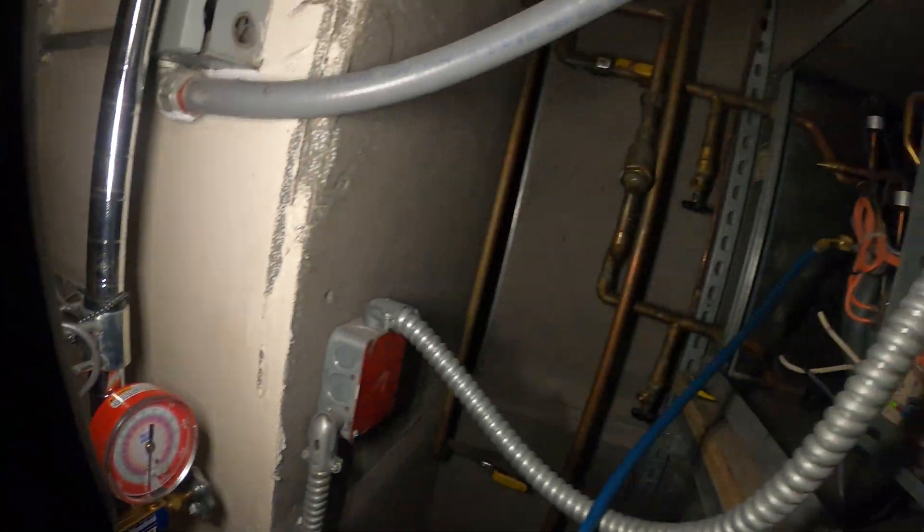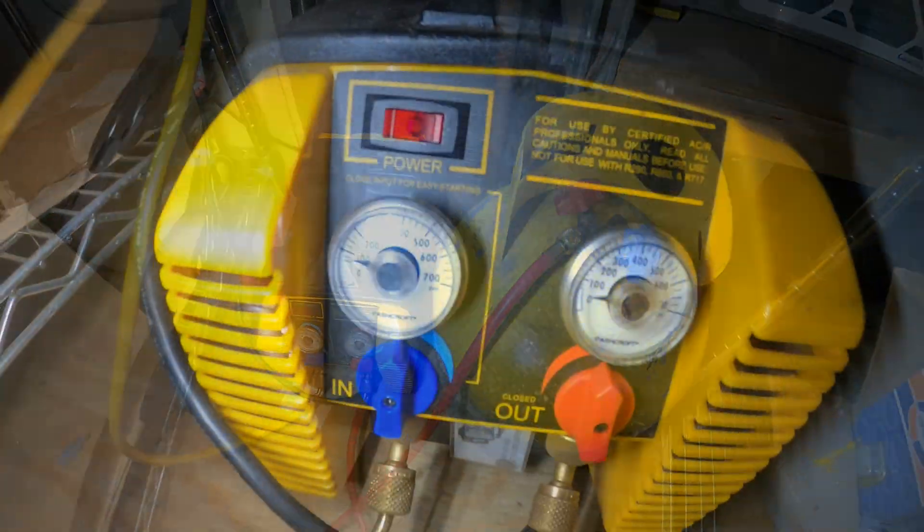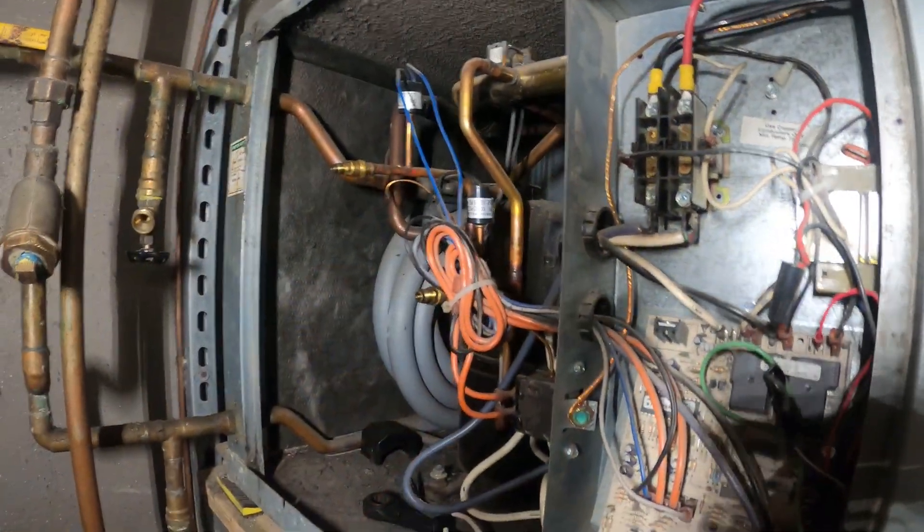I have my manifold connected to the system at the moment and we're going to begin by recovering the refrigerant. The system is already empty of refrigerant.